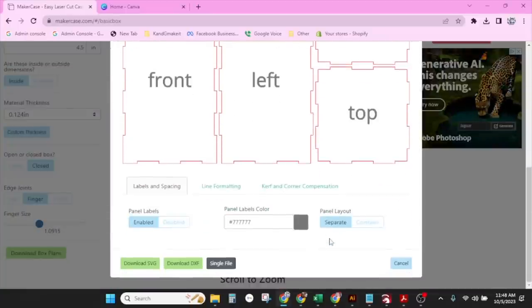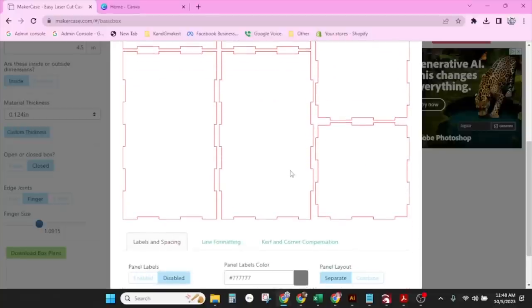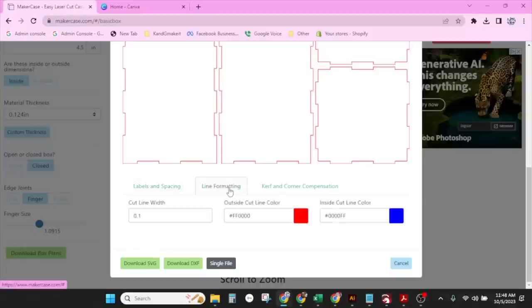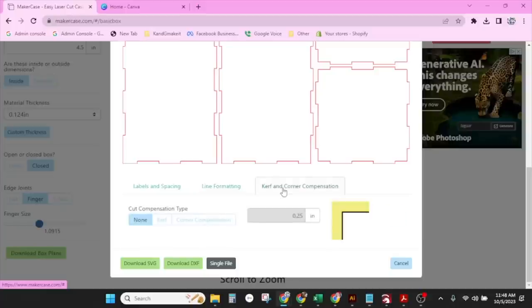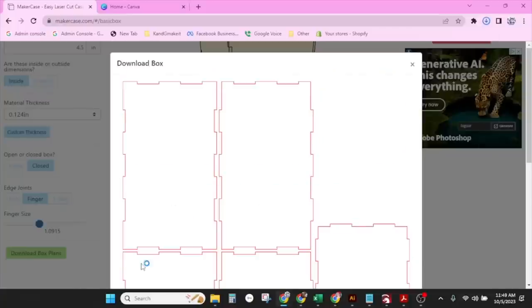That looks great. We do not need the panel labels, so we're going to disable those. We do not need to change the line formatting — we're going to leave the colors as is and the line width as is. We do not need to change the curve. We're going to do zero or none for cut composition type. And now we're just going to download SVG.